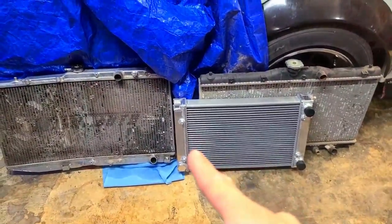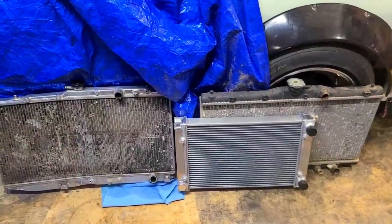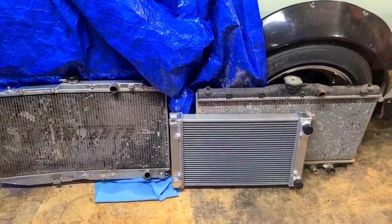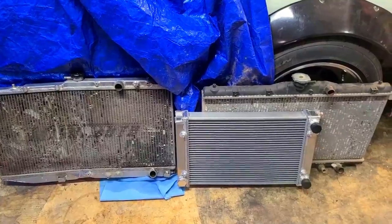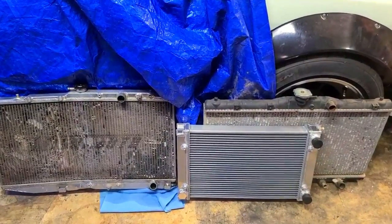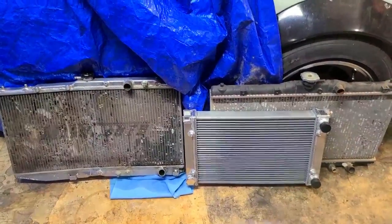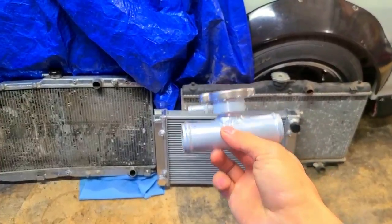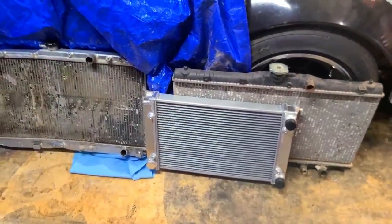One thing you might notice is the Sirocco radiator does not have a radiator cap or fill neck. The VW Sirocco utilizes an expansion tank system rather than the traditional overflow tank system. There really isn't too much benefit of one over the other - kind of depends on your application. Your options are to either convert the cooling system to an expansion tank style, or what I did is buy this fitting that just has a filler neck welded onto a tube - I'm going to cut up the radiator hose and link it in.